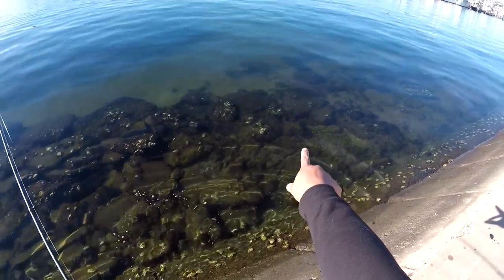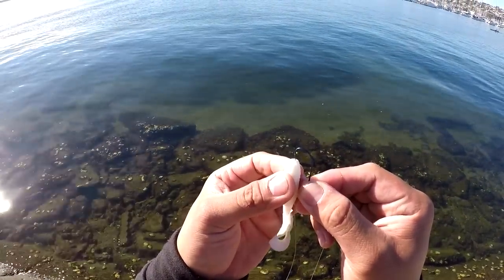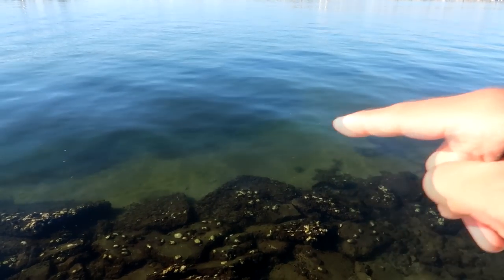There he goes, right to the sandy bottoms. My second lure of choice for targeting halibut is a Haleens Lunker Grub. Again, halibut loves sandy bottoms, so that right there is a good indicator that potentially there's halibut in the area.